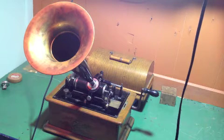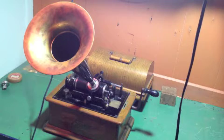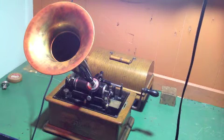This cylinder has been shaven down almost to the point where you can't hear anything on it. Luckily, I was able to make one more recording, and I'm going to keep this one. There were a few cracks in it — you could hear the little popping noises — and literally this whole process has taken me less than ten minutes.